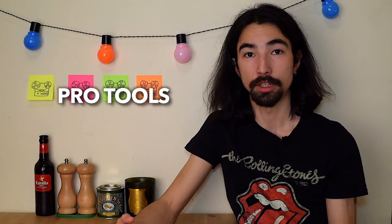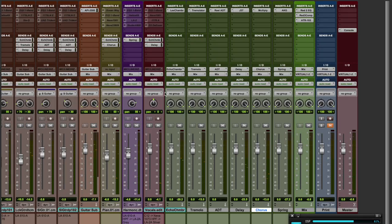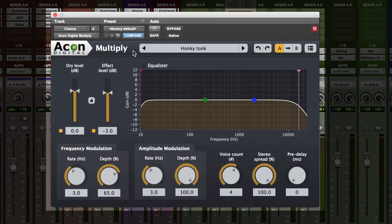Now that we know honky-tonk piano is essentially chorus on top of the piano, we can apply a chorus in Pro Tools and see what it sounds like. I've opened up Pro Tools with a session called 12 O'Clock Blues — it's a 12-bar traditional blues with a piano on it. I wanted to add that honky-tonk piano kind of sound because it's a sampled piano and it felt a little too clinical. On the piano track I've set up a bus called Chorus, and the send allows me to blend how much of the effect I want. On the chorus aux I've got this free plugin called Multiply by Akon Digital — it has a preset called honky-tonk that conveniently replicates the sound I want.